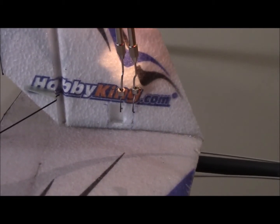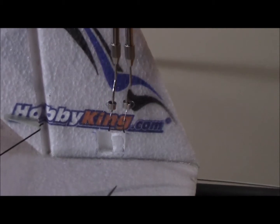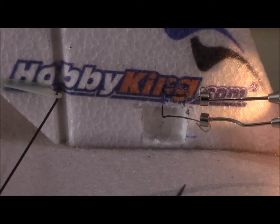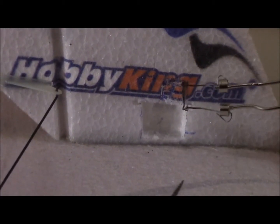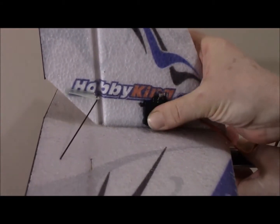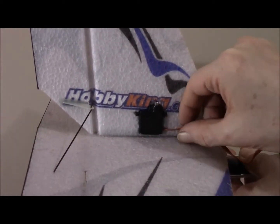And then you just lift it up — try not to pull too hard to bend the wire — and it just goes right through that foam nice and easily. Here we see another shot of the foam cutter in action as I tidy up this servo hole. As we can see, that was a quick easy way to cut a hole for the servo, and now all I've got to do is trim this up a little bit and build a linkage.